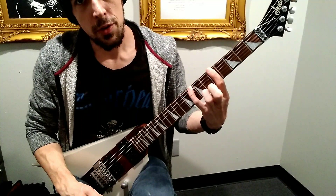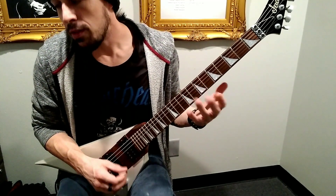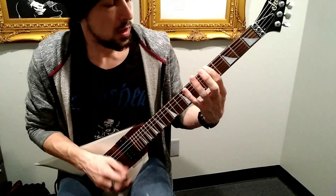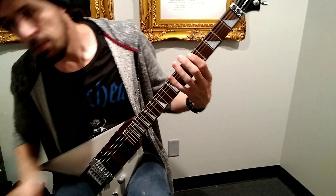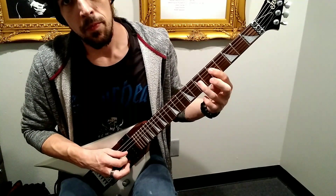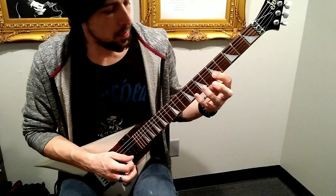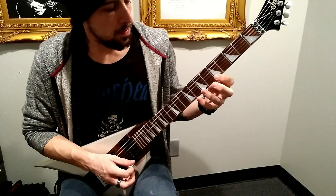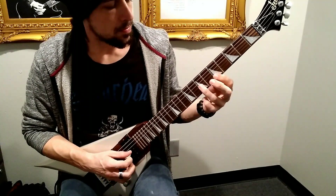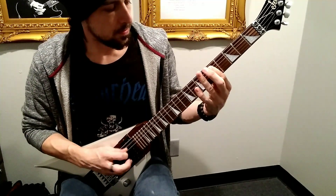The first position in the A minor and C major pentatonics is going to look like this. Turn this up a little bit. And that's it.